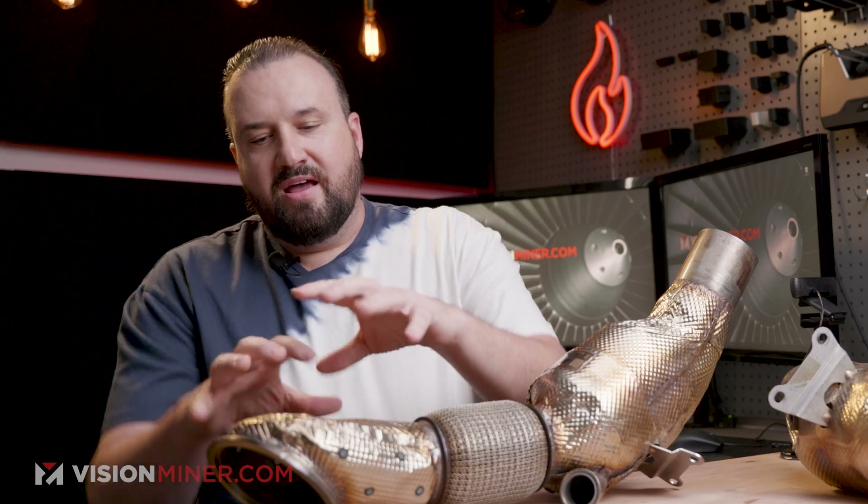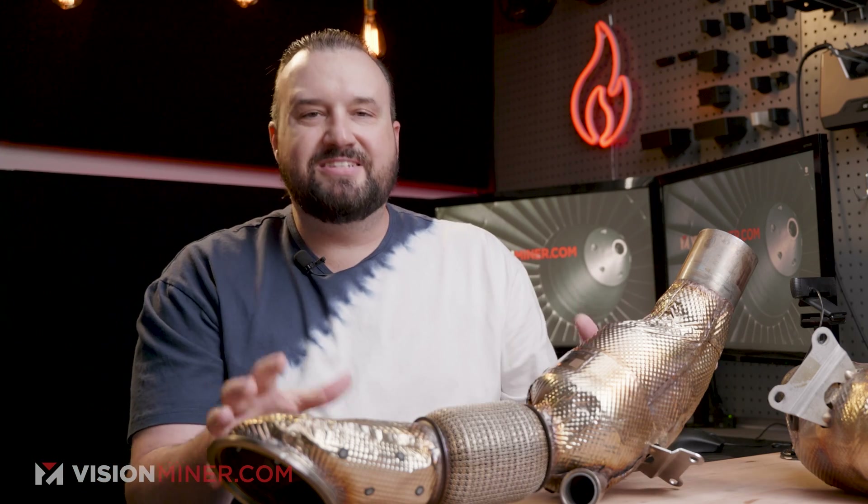Once they have this part reproduced, they can build their custom exhaust system that will bolt right to it, weld right to it, and do the rest from there. We're going to get it scanned, and I thought it'd be a great opportunity to show you guys how to use the HX and scan a reflective part like this downpipe section from an SF90. So we're bringing in my partner Rob to show you how to use the HX, scan this reflective item, and get it into a nice file you can work with.